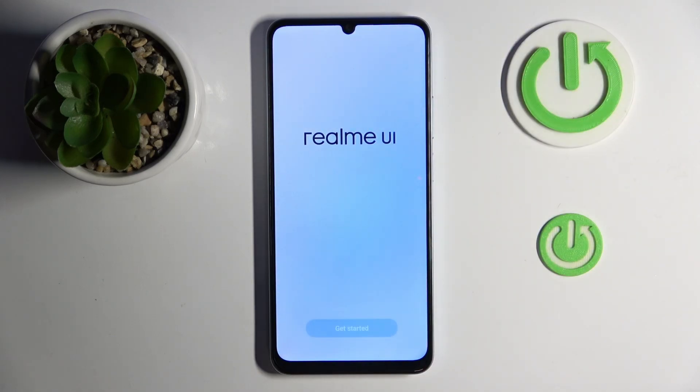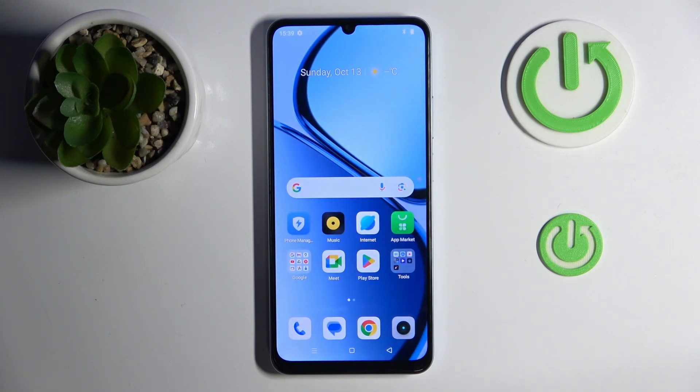Now just click Done and click Get Started. As you can see, my phone is now set up. That's it for this video — if you liked it, please remember to leave a like and subscribe.